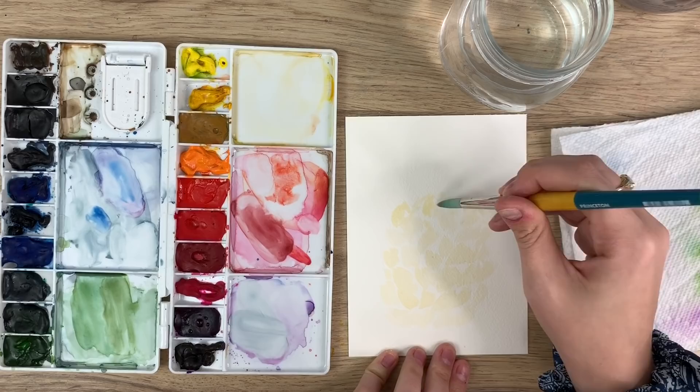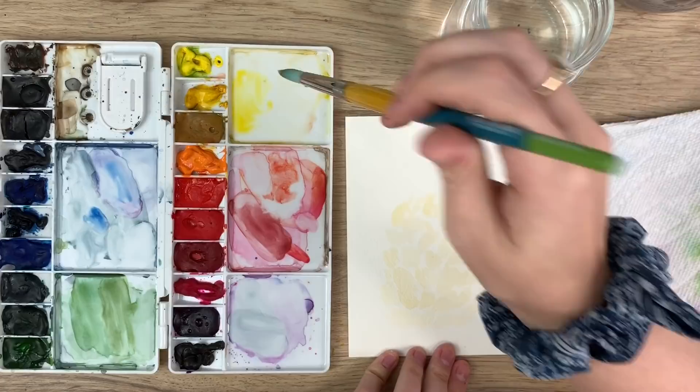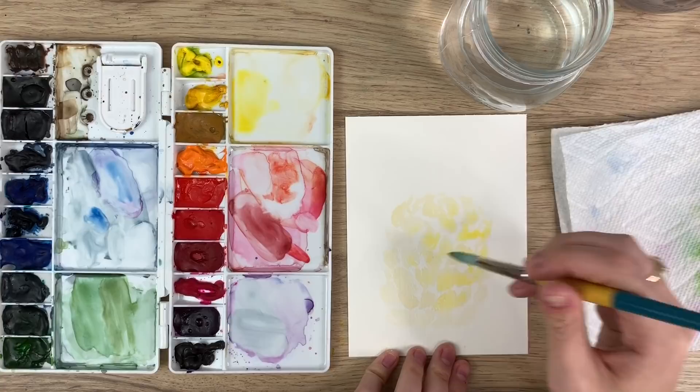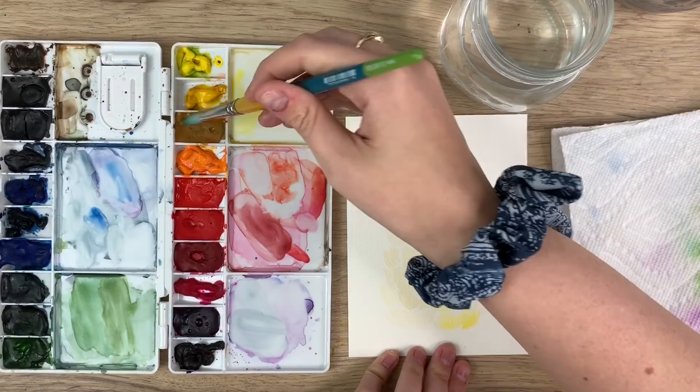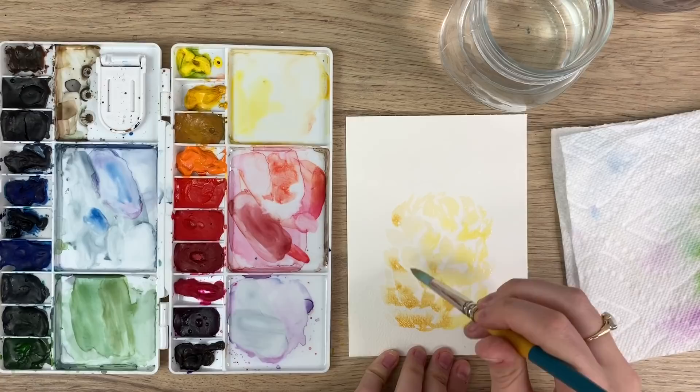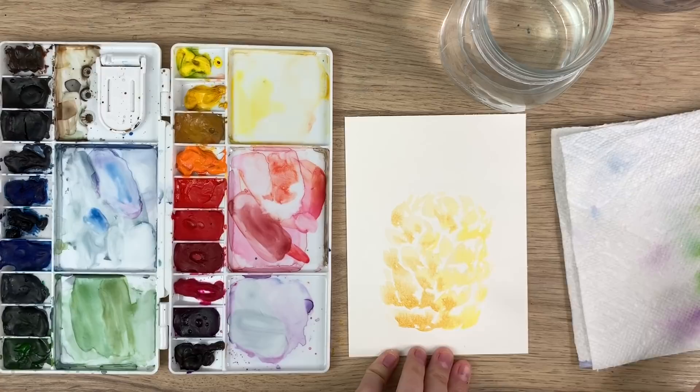Very very rough, and then just kind of bringing it together at the top like that. Now I'm going to take some cadmium yellow and just drop some in there, not overwhelming it too much. Then I'm going to take some yellow ochre — which is a darker yellow — towards the bottom, like the underneath, just kind of like a shadow, maybe just on one side of the pineapple, dropping it in there like that.